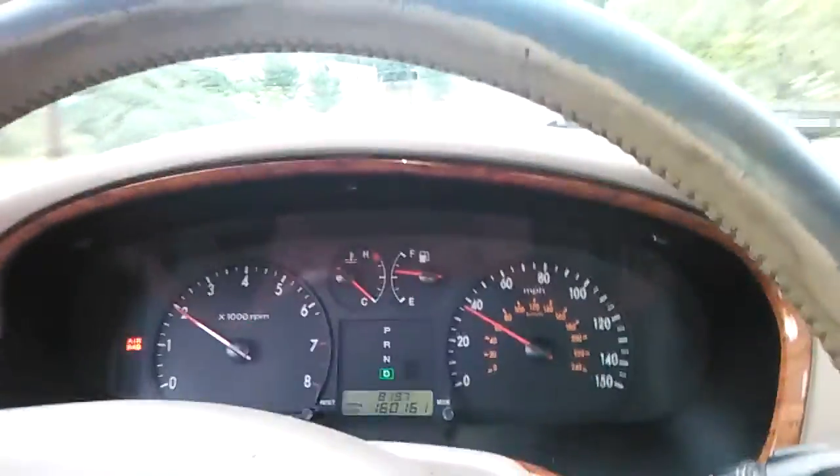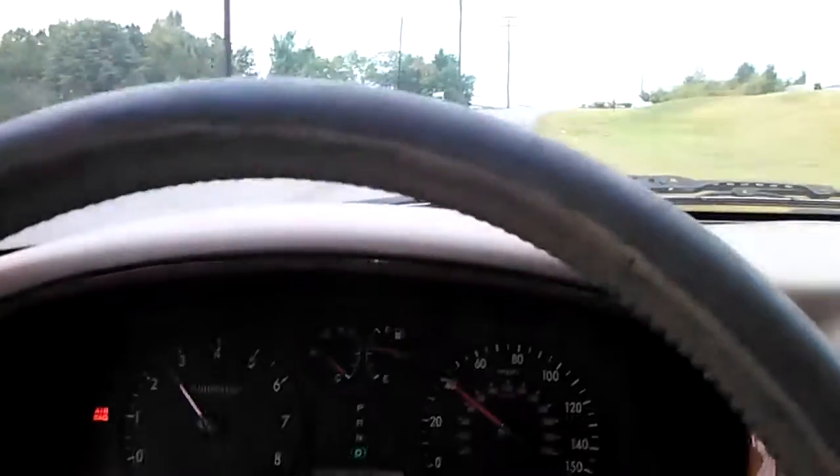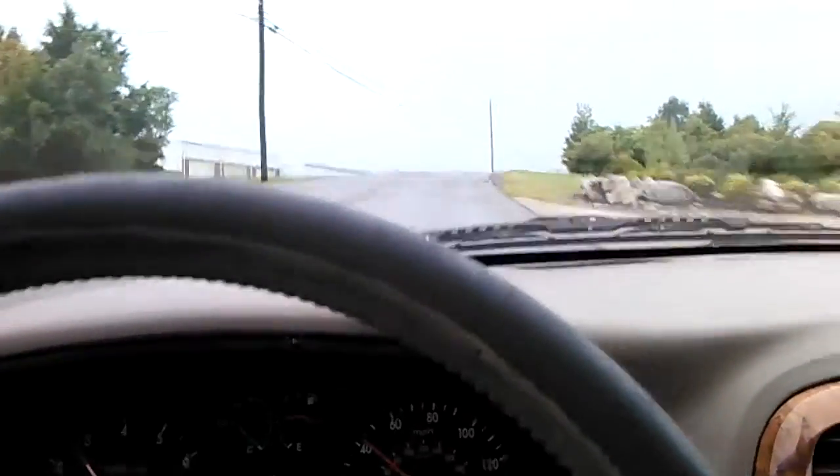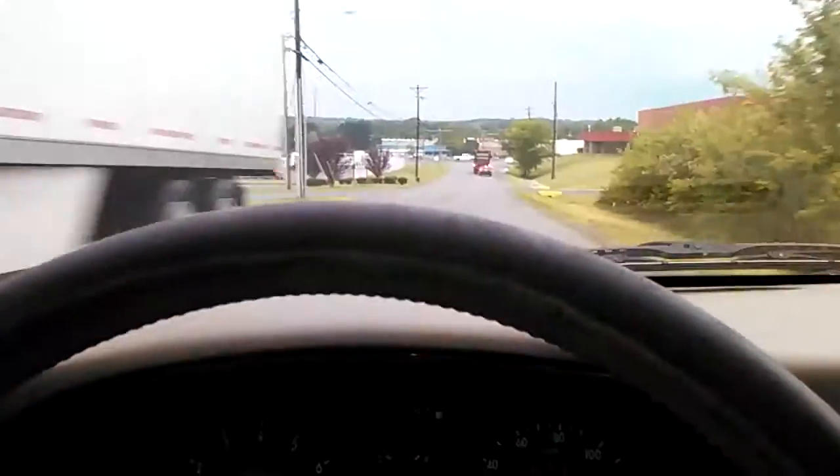Once I'm at speed I can accelerate as hard as I want and I don't get an issue. It feels good, it's got power, pulls hard. But when I come to a stop and accelerate really hard, I get that ugly shudder that sounds like something's gonna break or fall off my car.